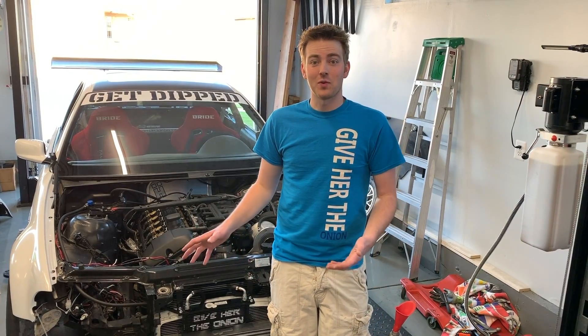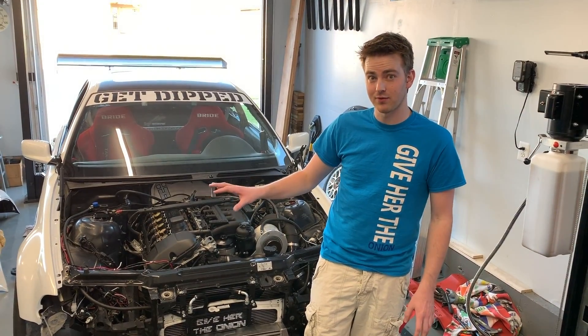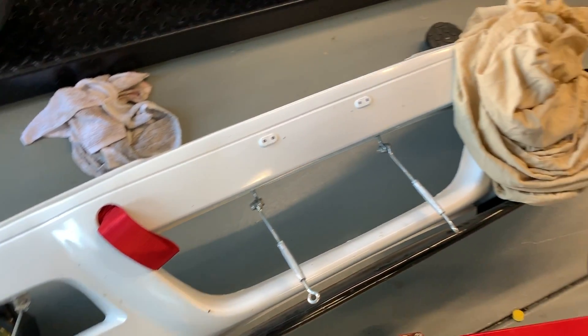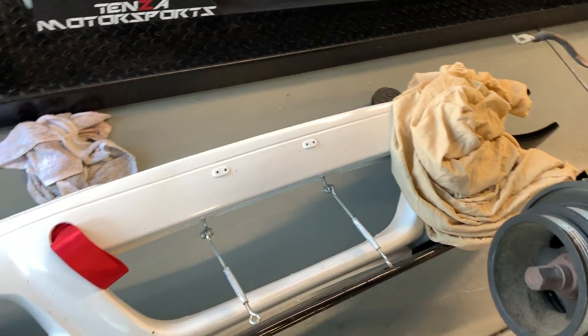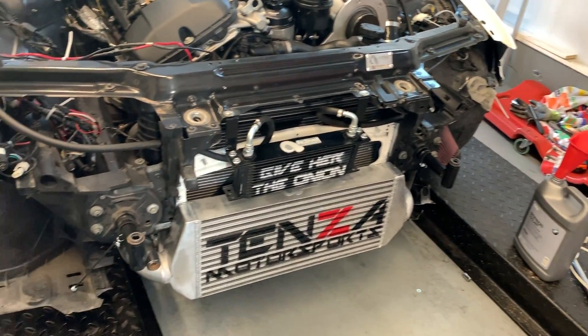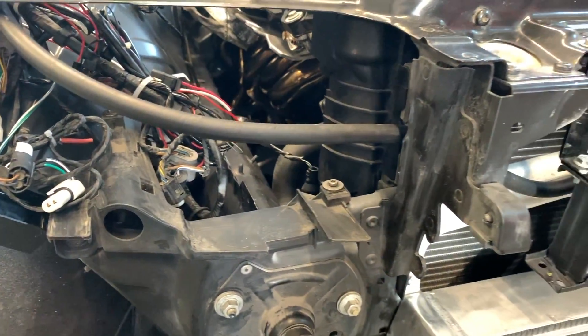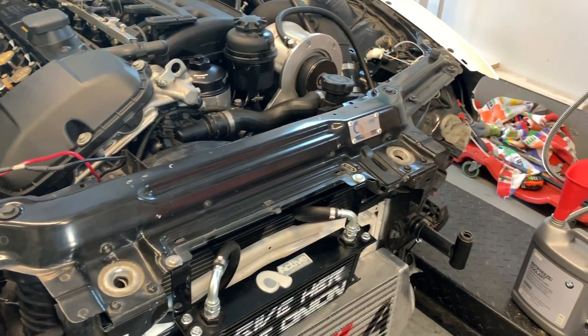We went and drove it around, put about seven miles on it. I don't have any issues so far. I feel pretty comfortable about putting the front clip back on, so we're gonna be putting the front bumper and everything back on the vehicle so I can actually take it out somewhere. I didn't want to get in any trouble without headlights and turn signals, so I'm putting the front end of the car back together. Everything seems to be really healthy.